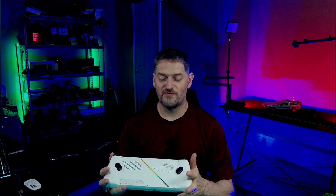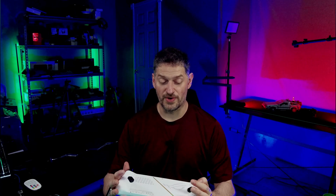So first off, I want to say yes, I know there are computers you can buy that are better than this for a secondary computer or streaming. But I have the Ally, and I thought, well, let's put this thing to the test and see if it can actually stream and not burn up after all the issues it's had. We're going to install OBS, get it up and running, try to stream, and see what the CPU draw is.